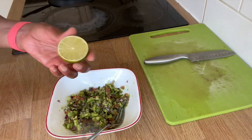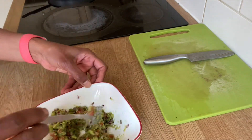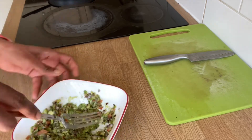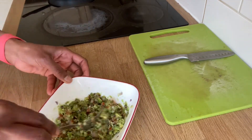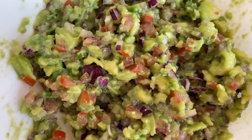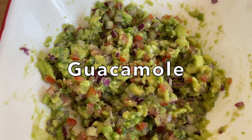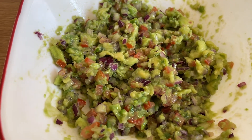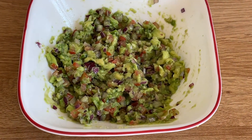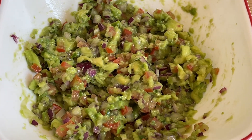We spread the bread and mix it all up. So, we are ready to make the guacamole. This guacamole originally came from Mexico. It is easy to use as a condiment, dip, or spread. We will try to spread it on the bread.